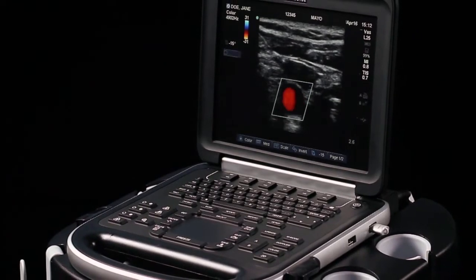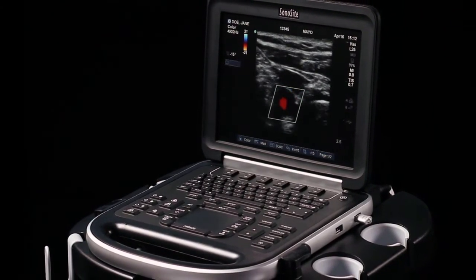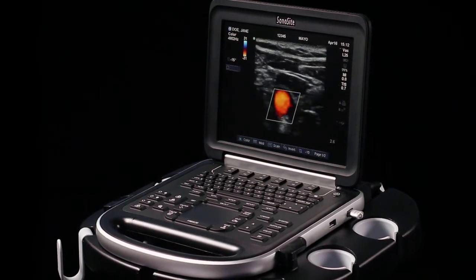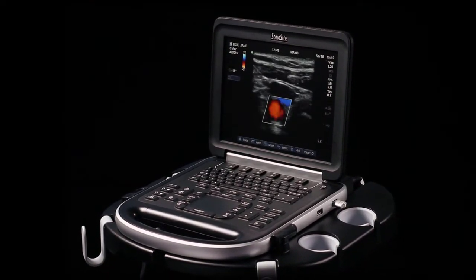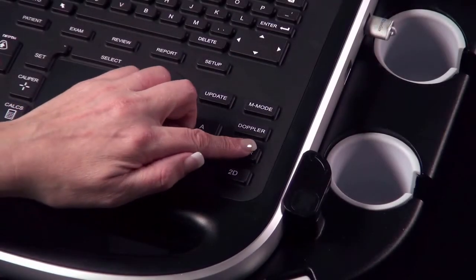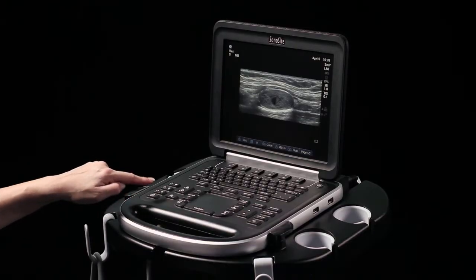The Sonosight Edge offers superb image quality and increased speed, along with Sonosight's traditional reliability in a laptop-sized unit. This short video will demonstrate the key features and functions of the Sonosight Edge system.